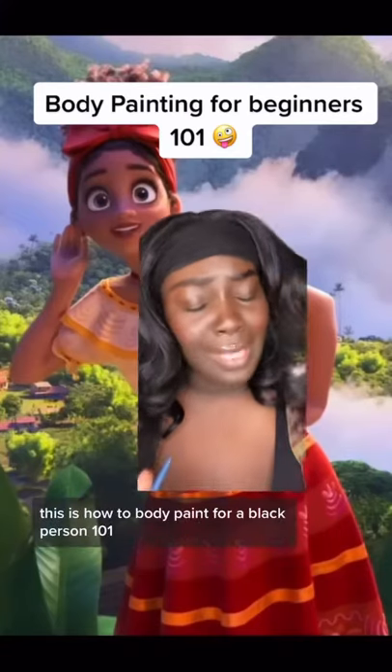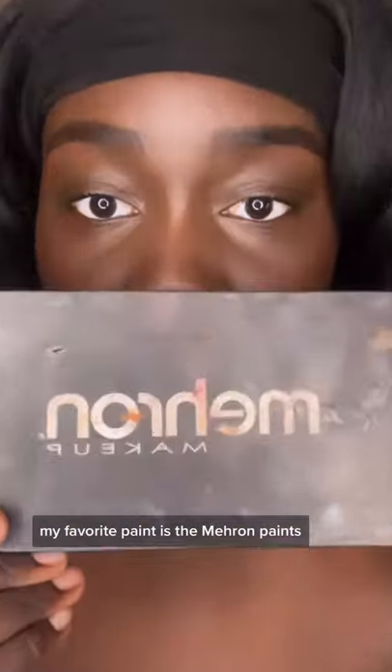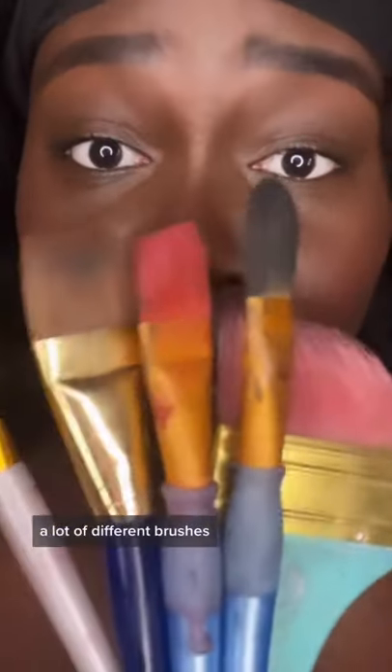This is how to body paint for a Black person one-on-one. I just want to get a bandeau — I usually just get a plain black one. My favorite paint is the Metron. I want a lot of different brushes.